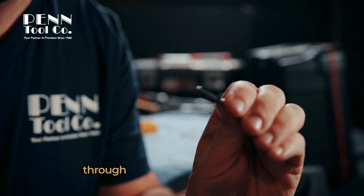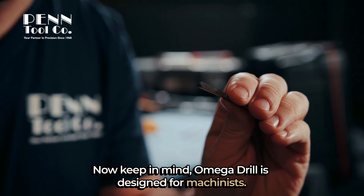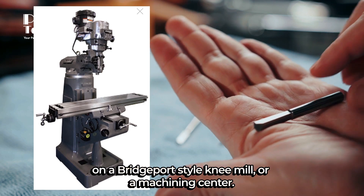That's what it takes to drill through a hardened high-speed steel tap. Keep in mind, Omega Drill is designed for machinists — you need to use it on a Bridgeport-style knee mill or a machining center.